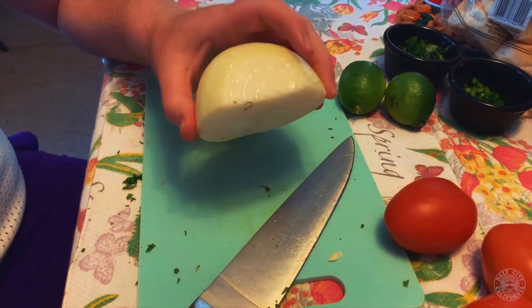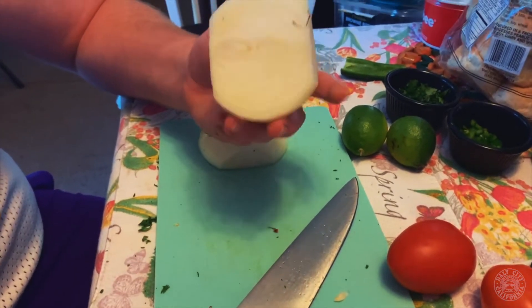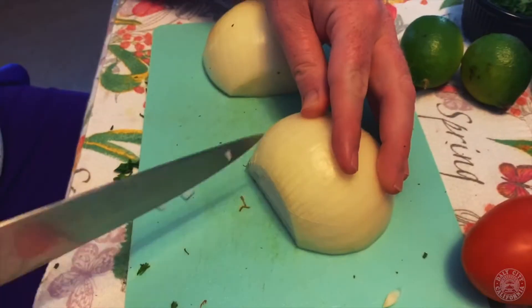The next ingredient I'll be using is a yellow onion. You can use red onion or yellow onion — I like the yellow onion because it's not so strong in flavor. So I'm going to cube it. I'll show you a trick so you can get nice cubes: use your knife on the side, cut as deep as you want, then go down with your knife.